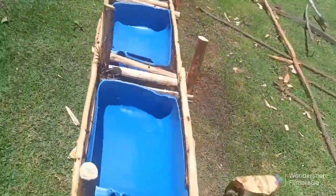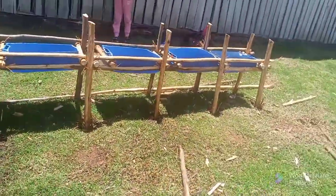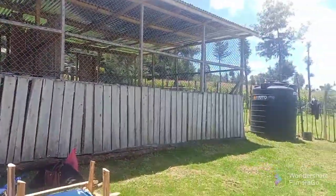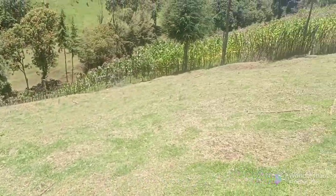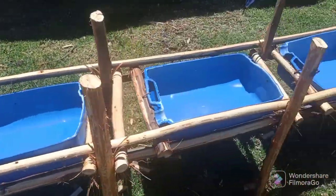Most of the time we are leaving one trough for water. So guys, can you rate my feeding troughs? They are quite nice. I will add two more here so that my sheep will not struggle feeding.